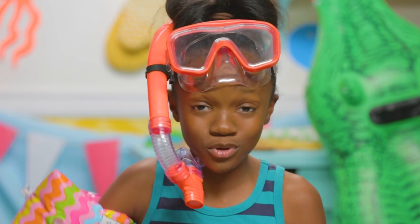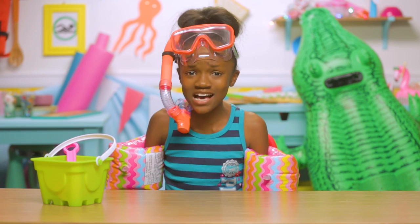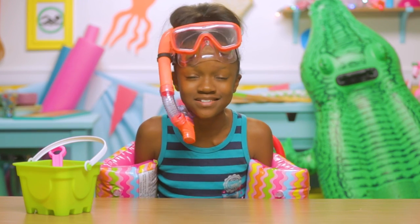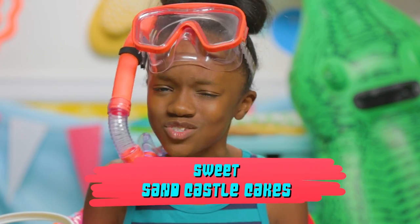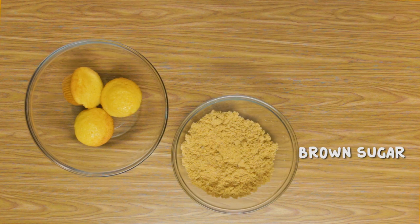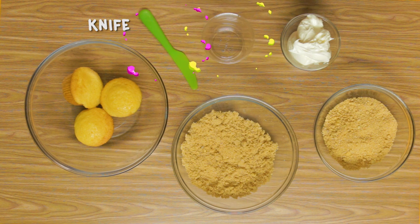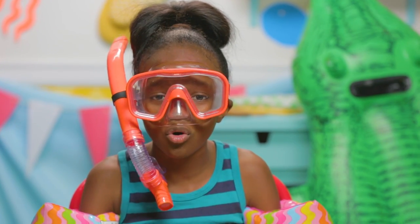Who doesn't love building sandcastles at the beach? But what's better than a castle made of sand? A castle made of edible sand. That's why my first hack is my sweet sandcastle cakes. For this, you'll need three cupcakes, brown sugar, ground cracker crumbs, frosting, a knife, and a plastic cup. Crumble your cupcakes in a bowl.